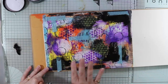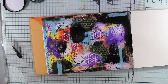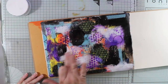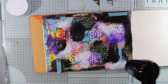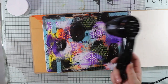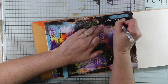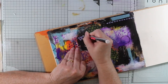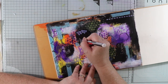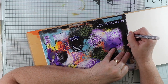I'm going to add some more black and white paint to this page just using my fingers again, just to accentuate it as I will be doodling in these areas. When I doodle, I doodle everything from shapes to lines to circles to arrows to dots — just whatever comes to mind.